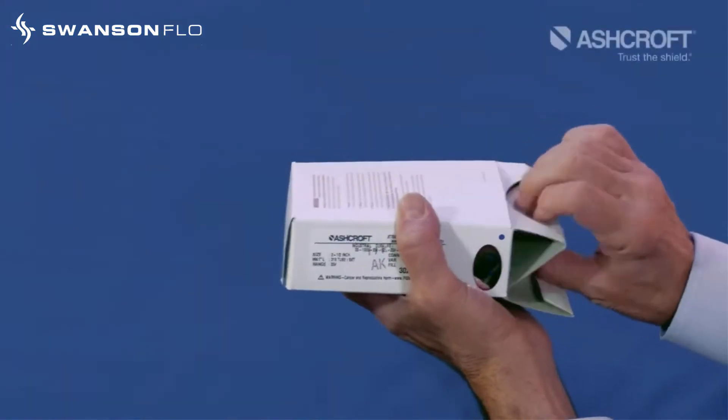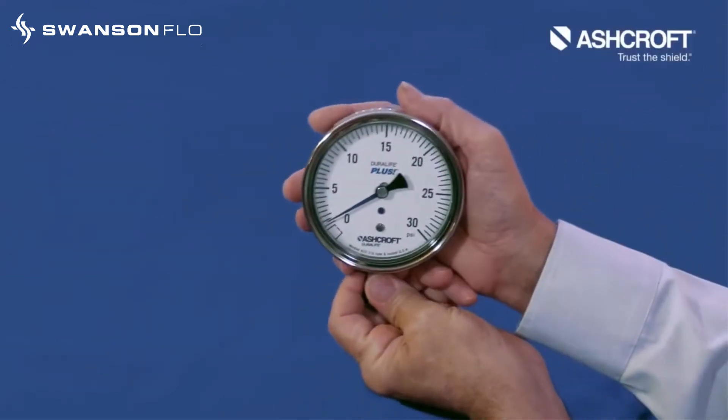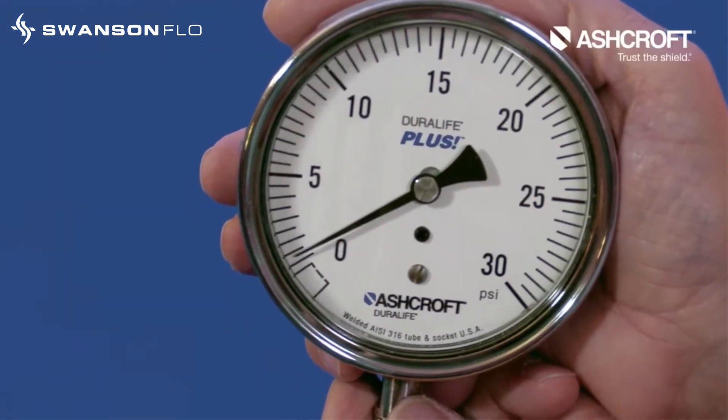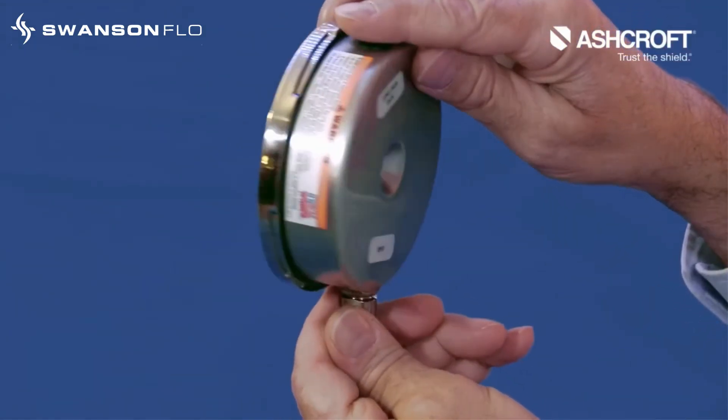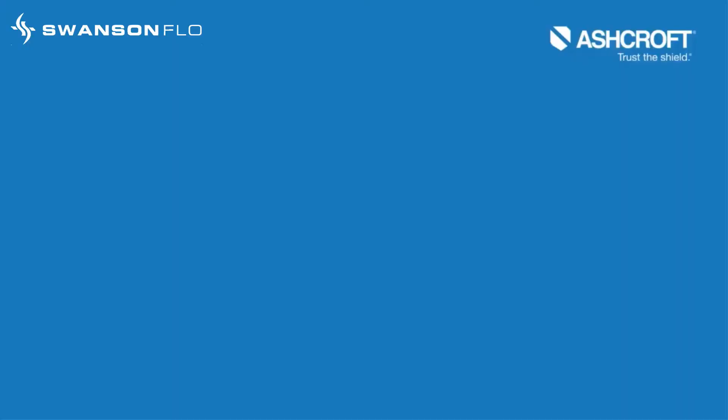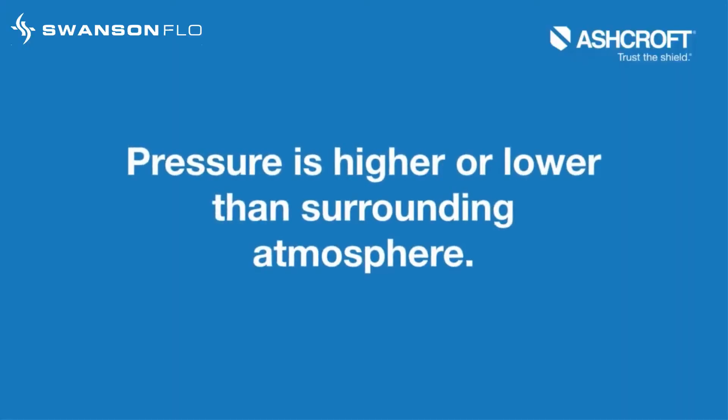New open front stainless steel dry or liquid-filled pressure gauges, straight out of the box, can surprise you with a pointer that is off zero. This may lead you to think that the gauge is defective. In fact, it may just be that the pressure trapped inside the gauge case is higher or lower than the surrounding atmosphere.